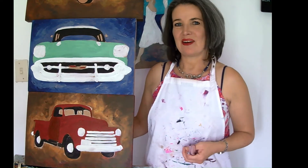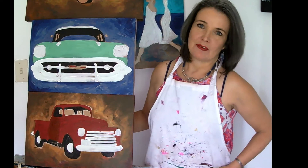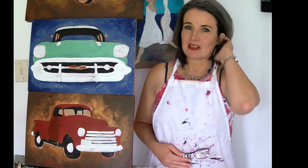Hi everybody, it's Louise again. I want to show you some of the things that are on my easel at the moment. I am busy with some classic cars. I love doing classic cars — I've been doing it for a while and it's just one of my favorite things to do.